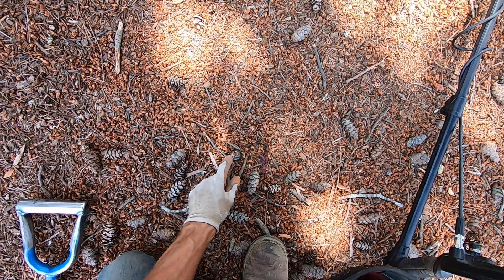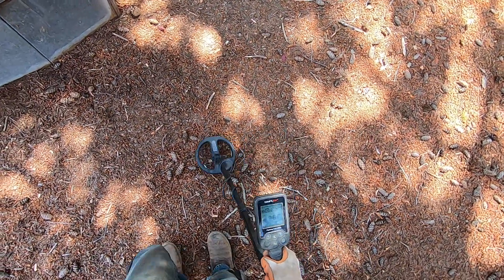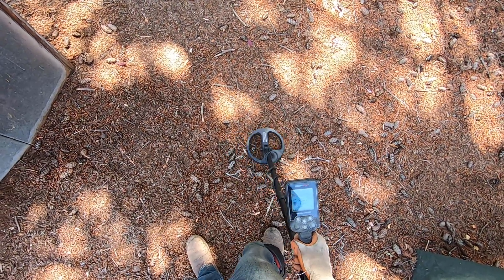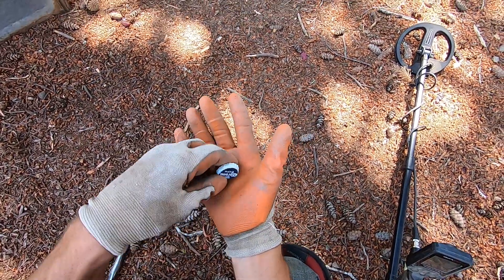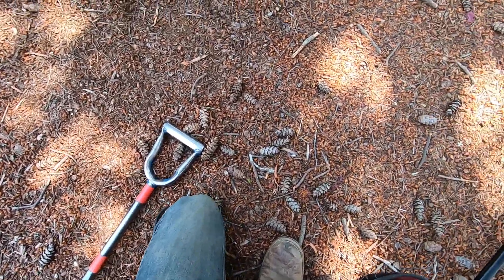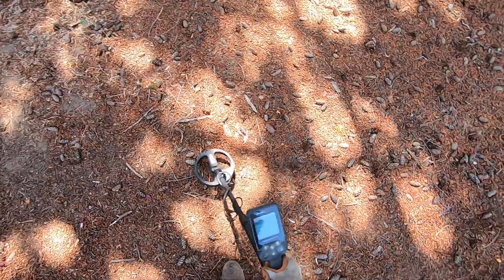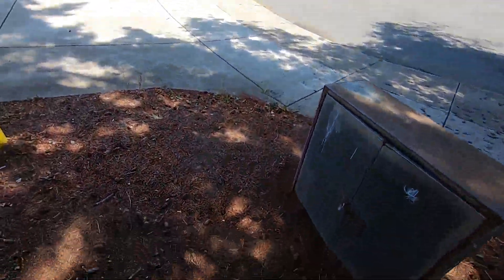There's a bottle cap - I'll show you. These bottle caps sound really good when they're sitting one way, but when they're sitting flat they don't sound that great. On their edge they sometimes sound pretty good. If they're really rusty they sound good no matter what - deep and rusty, I dig a lot of those deep bottle caps.